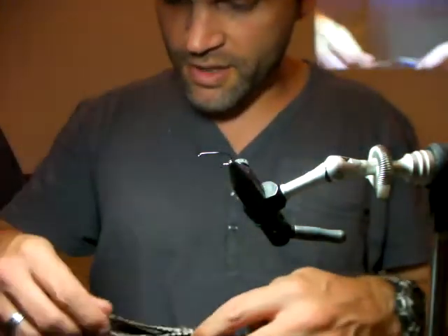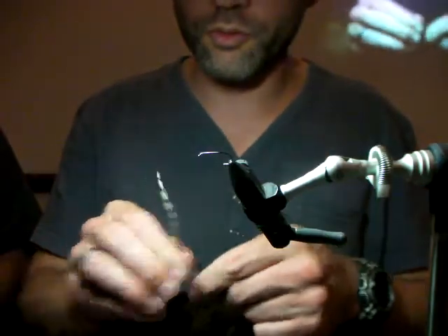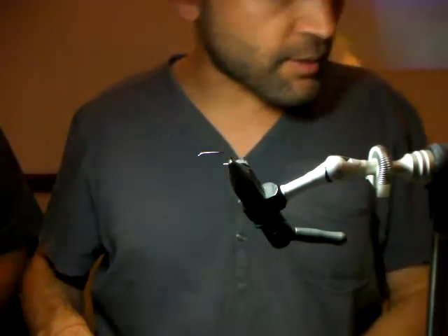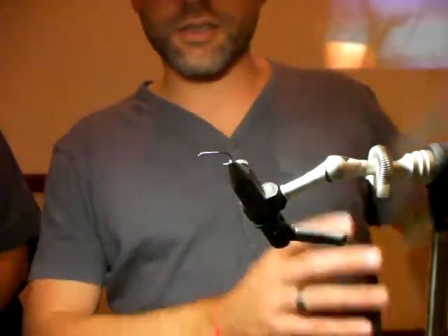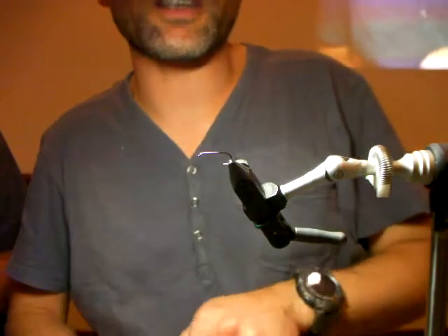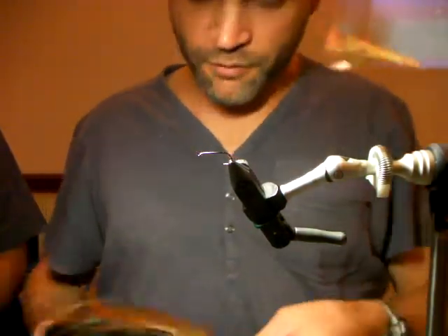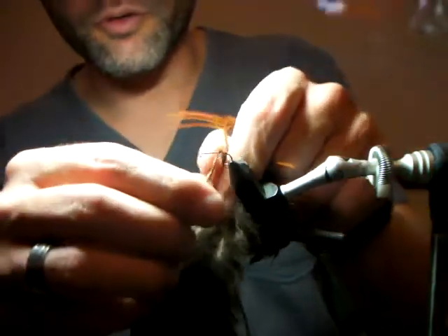RABs pretty much have oversized hackle, and the critical thing about a RAB is to make sure the tail is not too short. If your tail on a RAB is too short, you're going to have problems — purely because the hackle tends to be oversized. An oversized hackle with too short a tail means it always ends up landing hackle down, tail up. That's one of the big problems if you're fishing a RAB with a tail that's too short.